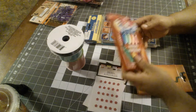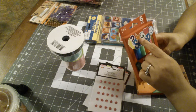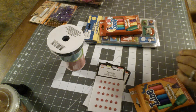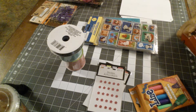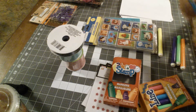They had these markers that had stamps on the end. They had like a foot, a question mark, a star, and a heart. I don't know how well these work — maybe we can see together. There's some scrap paper, let's see how they work. Just so that others don't waste their money if they're not good.